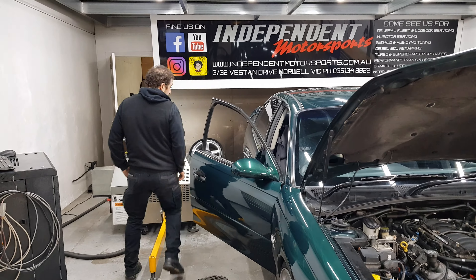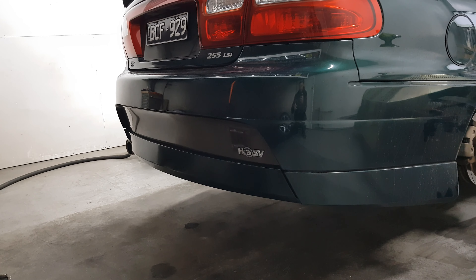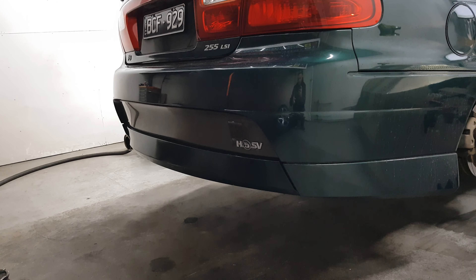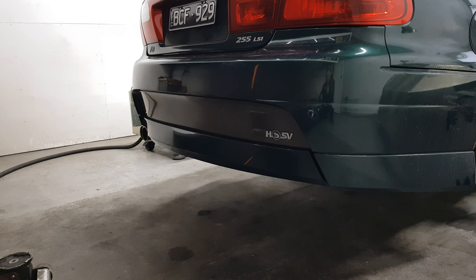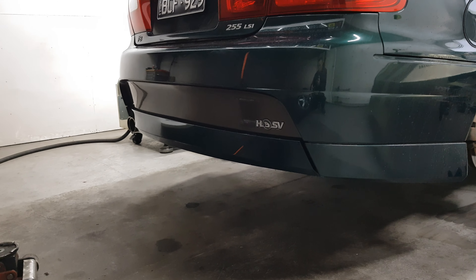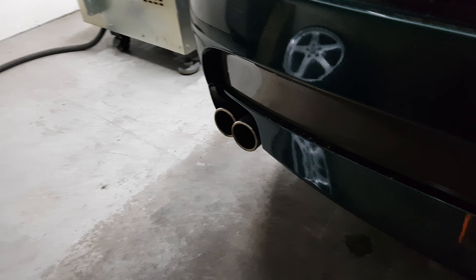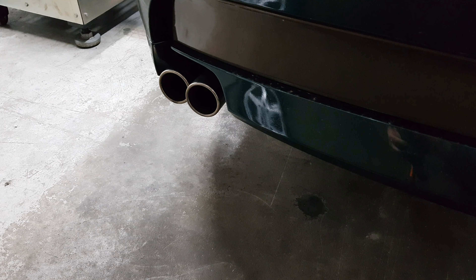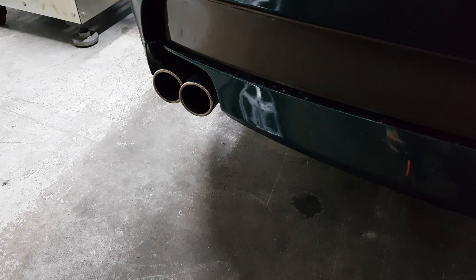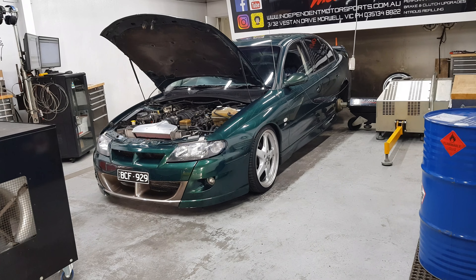VCM Performance OTR — being the VX model we do have to use the aluminium one. The plastic version they make does have a much larger filter, but unfortunately with the VTs and VXs the AC condenser is in the way, and unless you pretty much brutalise it or rip it out, it's quite hard to fit the plastic one in. So this OTR is still good — not lacking in any way — but the plastic one is better, it does have more surface area.